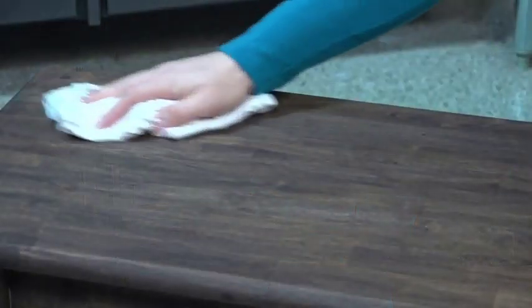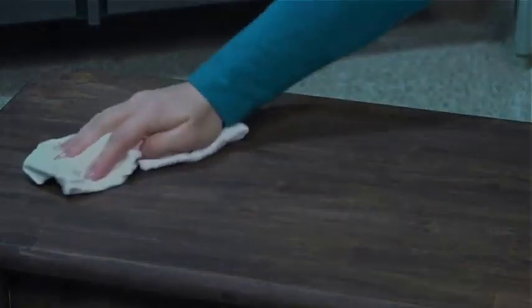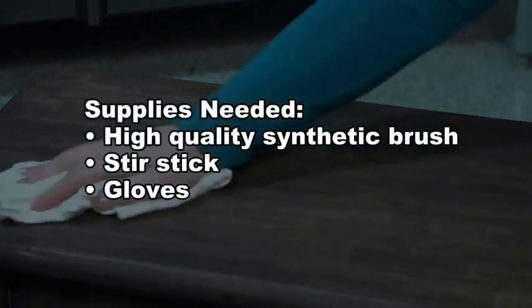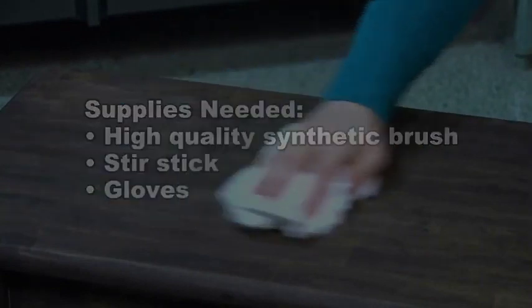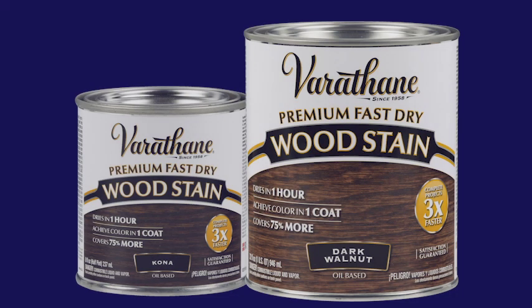Read all instructions before beginning your project. Make sure the surface is prepared properly before product application. The surface must be clean, dry and free of any dust, grease or wax. For best results, use Varithane Wood Stain.